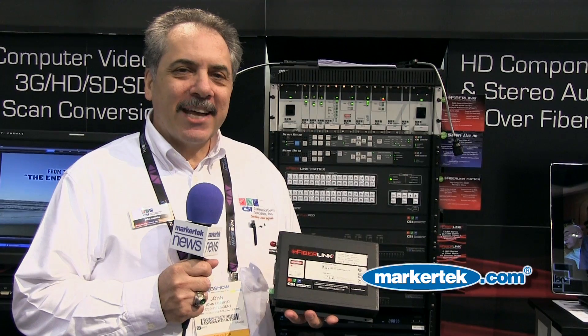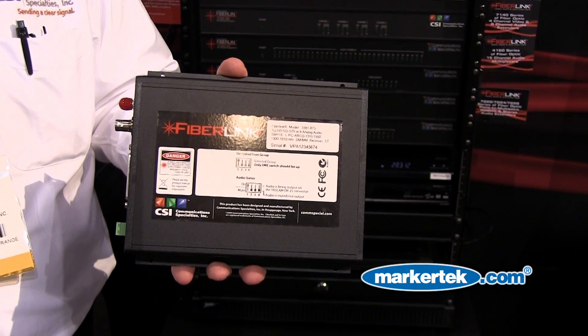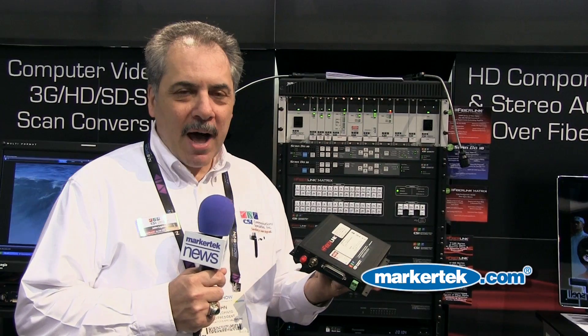Hi, I'm John Lepinto from Communications Specialties located in New York. I'm here today to talk about the 3380 series, our newest Fiberlink product — a very simple box.